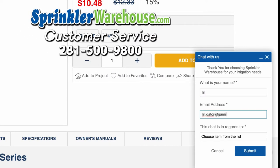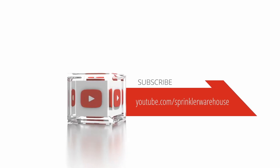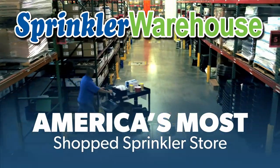They really do know their stuff and they'll get you squared away. Subscribe to our YouTube channel for helpful tips, tutorials, and general sprinkler instruction. Sprinkler Warehouse — America's most shopped sprinkler store.